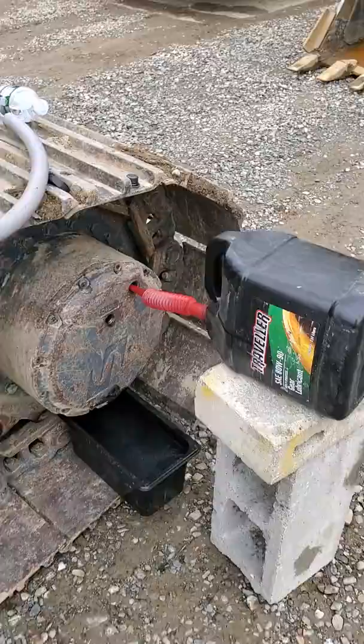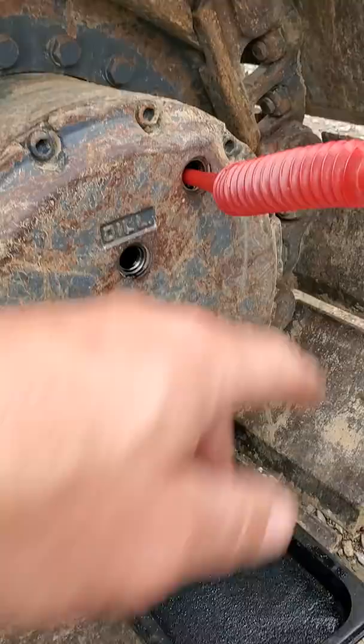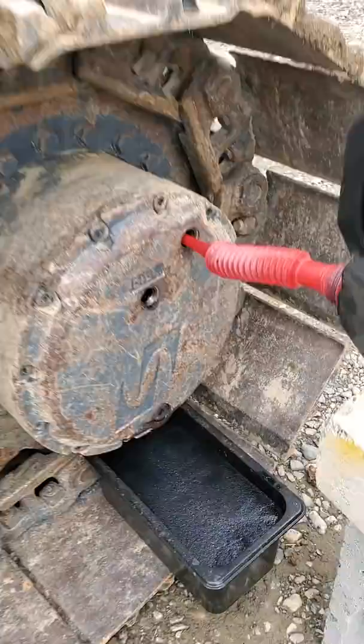Filling is as easy as that. Set yourself up a block, get yourself one of these doobies — it's feeding into there. The minute the fluid comes out there, put the plug in, take this off, and you're done. Quick, easy final drive fluid change. Nice and clean, neat — just like that, she's full.